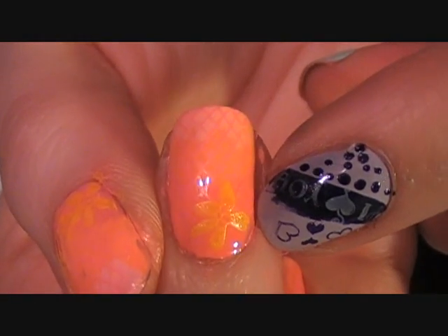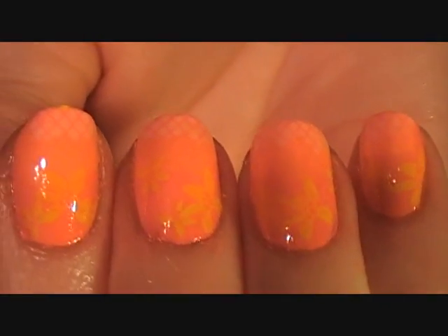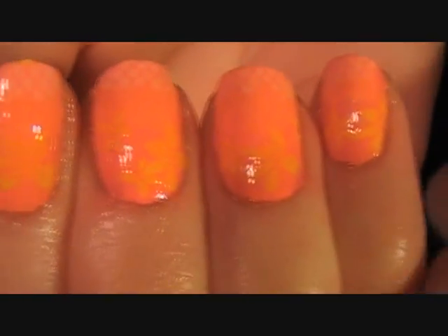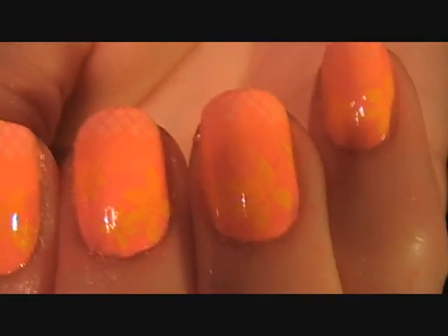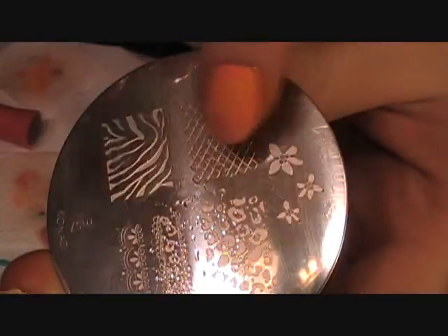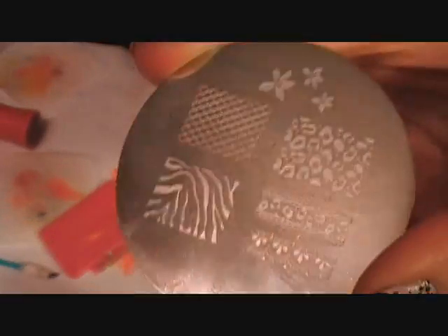Just start adding flowers at the base, or you can skip this step — it's up to you. That's what it looks like with all the little flowers. It's all very subtle — excuse all the cuticle oil at the bottom. The flowers, if I didn't mention before, are on the same plate as the netting, so Plate M57. I use this plate a lot, so if you're looking for a good plate to get, I would get this one.